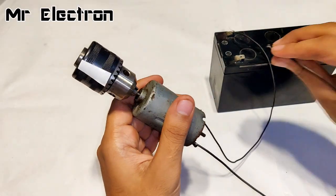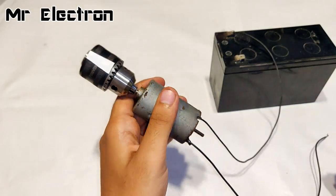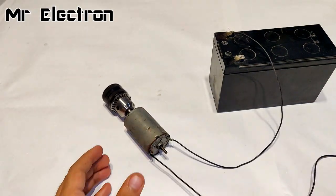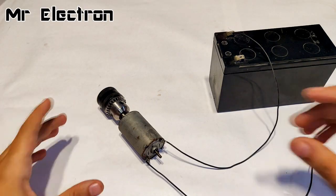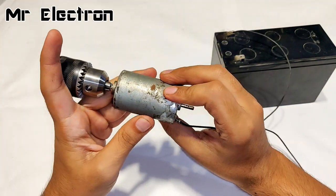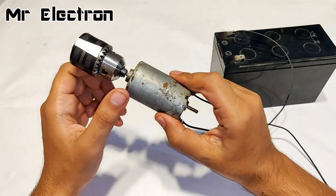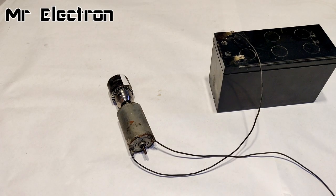At 12 volts, the RPM is somewhat like this. My target is to get the RPM as high as possible without any internal modification to the motor — just by increasing the supply voltage and the supply current. So let's do that.